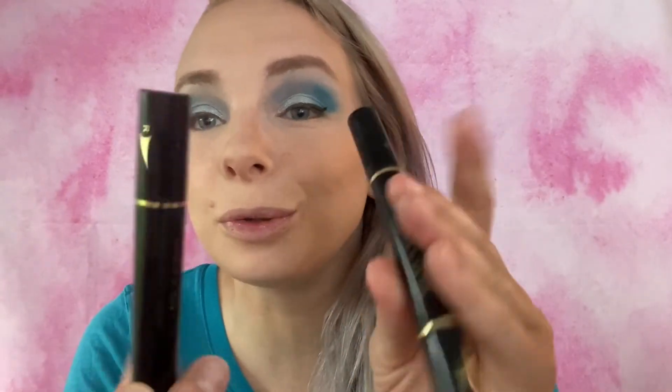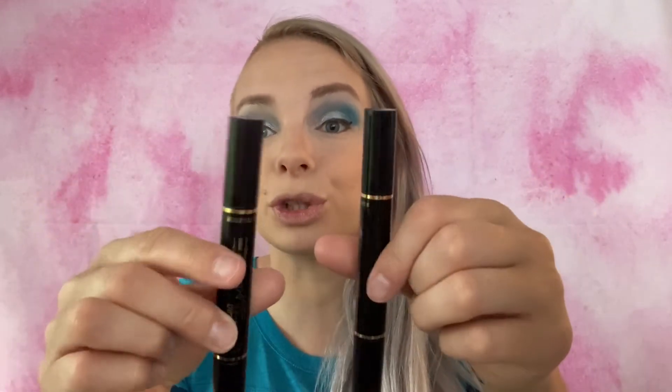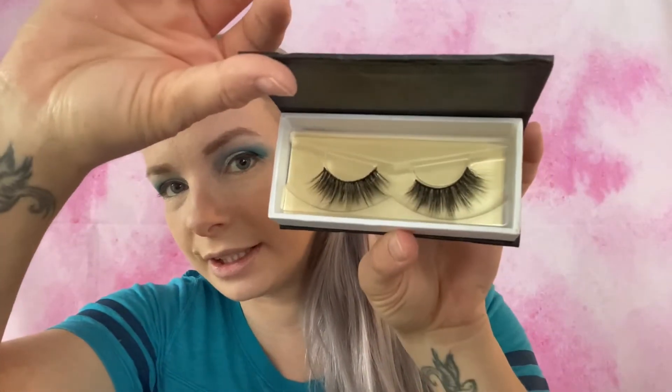I totally forgot to do eyeliner and lashes! For liner I use these Eye Method Beauty Eyeliner Stamps — the wing stamps. If you're interested in seeing how these apply, I'll link the video in the description box below, which will also have the link to purchase. Moving on to lashes — I'm going to use my Pink Zeo lashes in Lushy Luscious. For some reason my glue just did not want to stick today but I finally got them on.